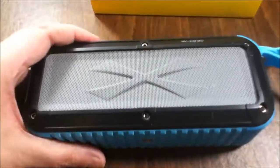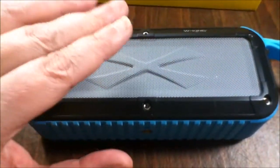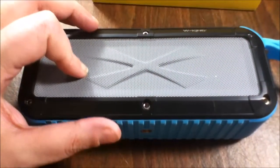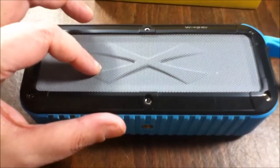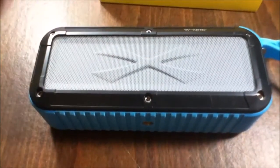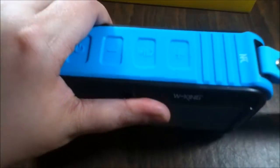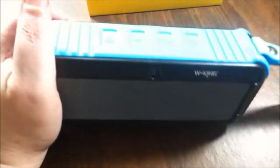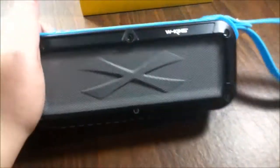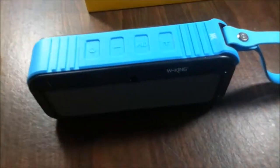Guys, make sure you go and get this — I'm not even joking, the price is amazing. I've seen some of these go in stores extremely high, and they sound good, but this sounds really good too and the price you just cannot beat it. This is a spectacular gift for the holidays, if you know someone who loves music or someone who's outdoorsy — get them this. And I love the color, it's blue which is my favorite.